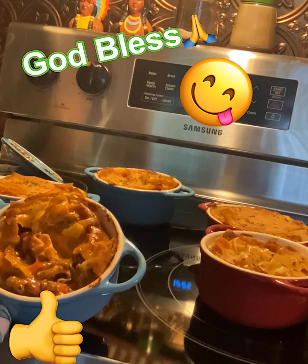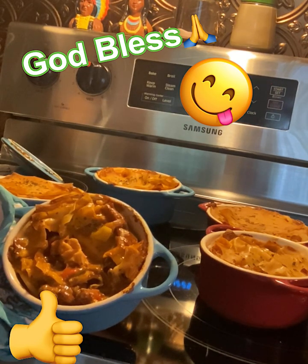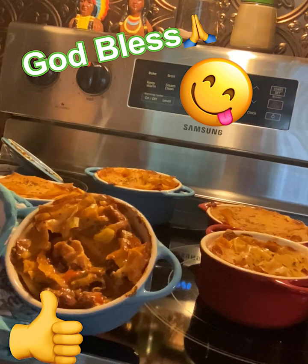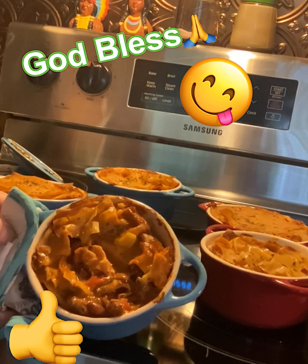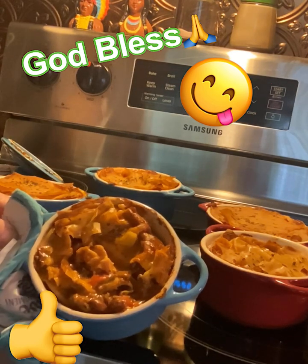Just remember, if you believe it, you can make this. This is a good dinner, you guys, and it takes less than an hour from start to finish. Like I said, sometimes we've got to take a little time in cooking and cook a good meal. Until next time, be blessed and safe. Bye, y'all!